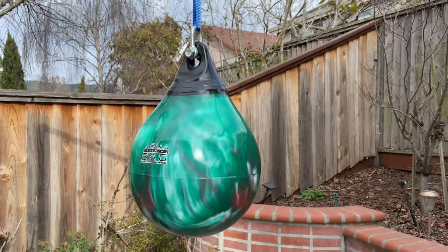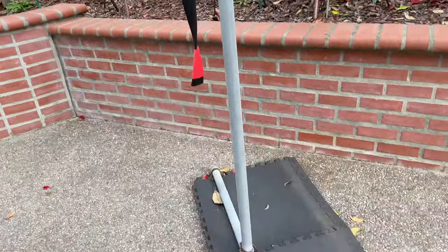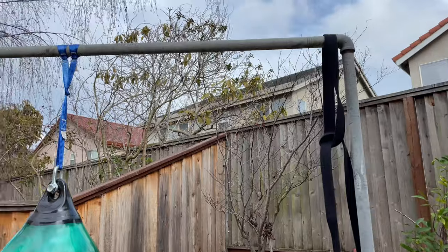I'm going to take this guy down and then put my 120-pound Aqua Bag on and start filling it up with water. Here's the DIY stand that I have, made by my father a couple years back.